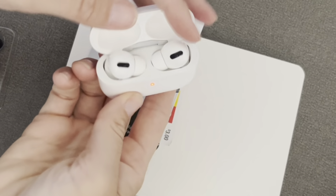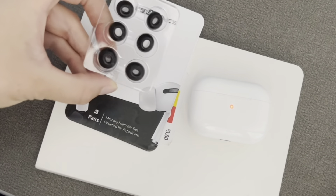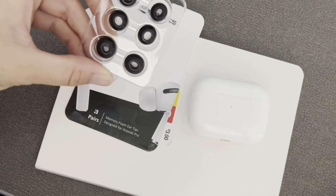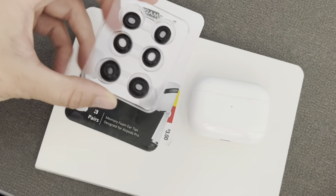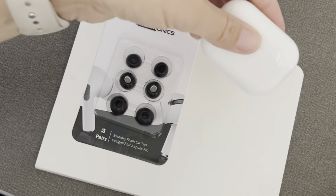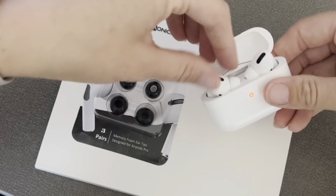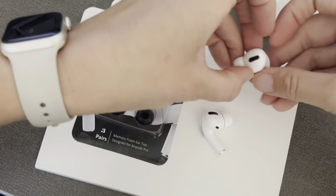Here I have my AirPod Pros and I'm going to switch them out for these new ear pieces. I think I'm probably going to use the medium size — I might need the small, I'm not totally sure yet — but I'm going to give both of them a try. They are really easy to switch out, so you can just open up your case and pull the AirPods out.